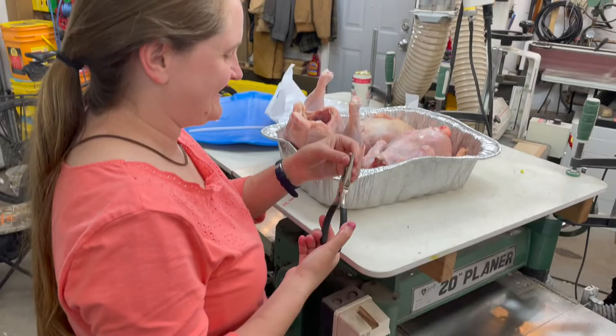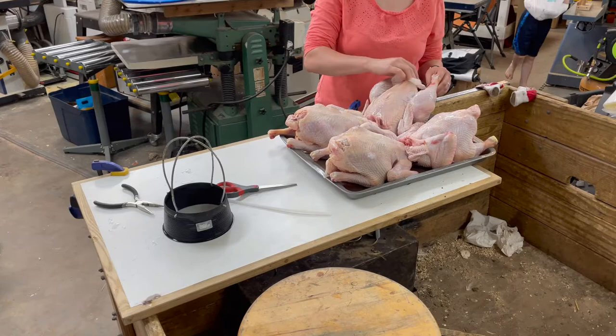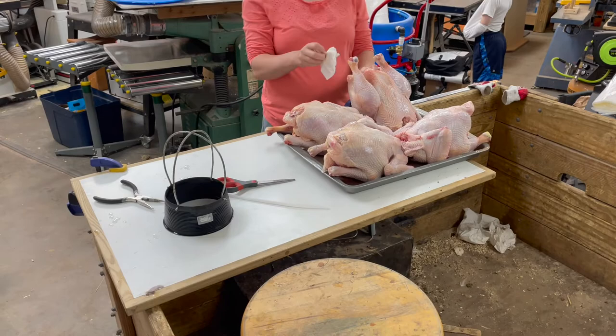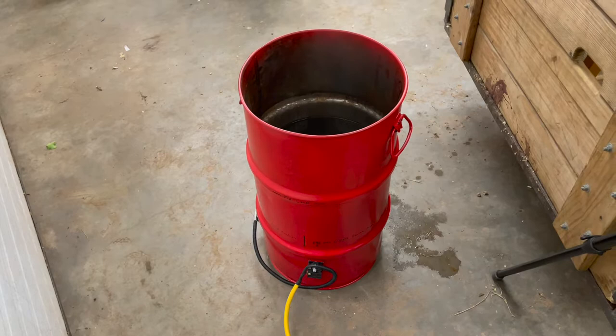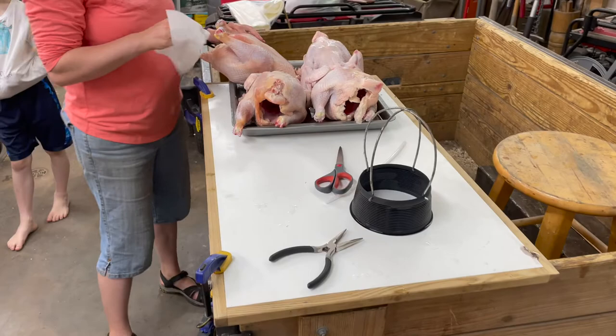Over here we're giving them the once-over, pulling out any pin feathers, making sure they're nice and clean before we put them in the bag. The water here — this is the same scalder used the other day — is turned up hotter now, between 180 and 190 degrees, and that's what we need to shrink the bags. The bags are Texas Poultry shrink bags.